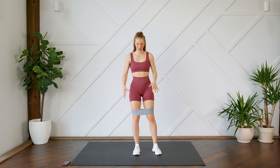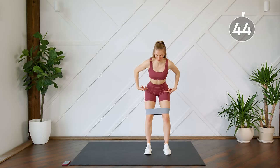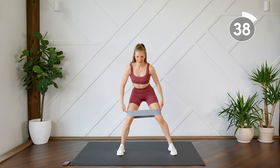First up, we are going to start off with some side steps. You're going to hinge at your hips, your upper body is slightly leaning forward, and we're feeling the resistance on the band stepping from side to side.